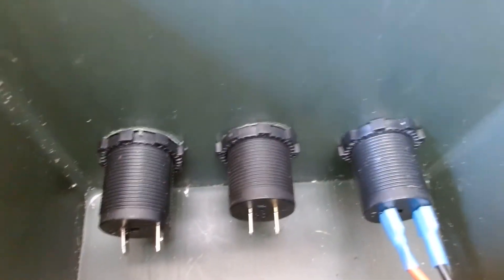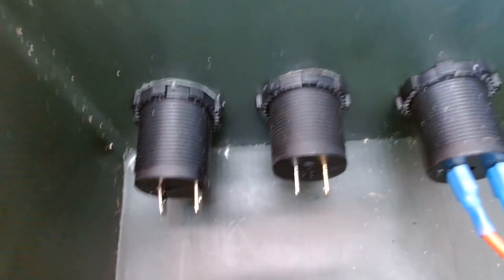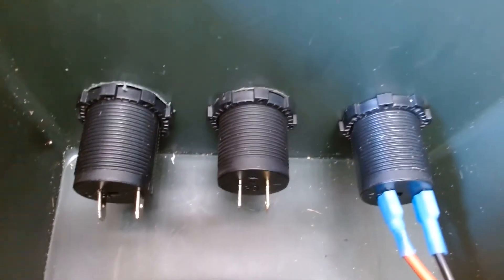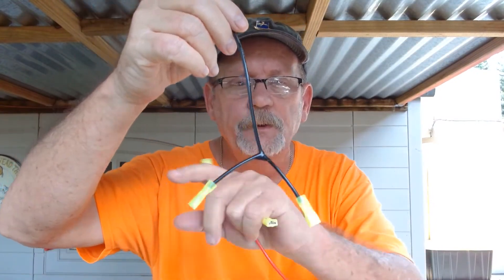This is what the inside of the box looks like. You can see that each one of these has two terminals — a positive and a negative. And right there, that's the one that's going to bring the solar power in. It already has the black wire hooked up. But the other two, we've got to hook those together and run them into one power source. The USB and the 12-volt outlet have to run off one power source. So I spliced this wire and put two connections on it — one will go to each of those outlets, the 12-volt and the USB — a black one and a red one, a positive and a negative. So let's hook those up.